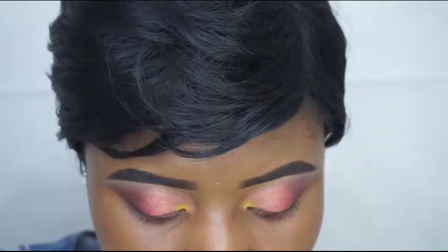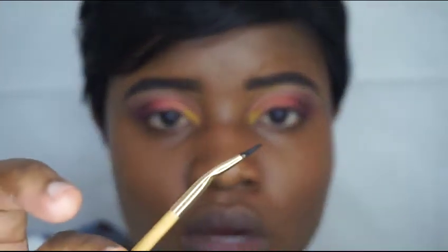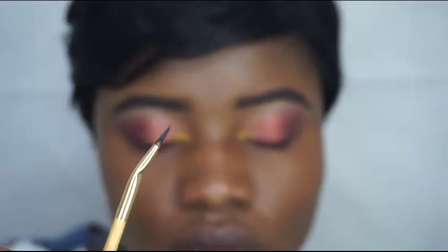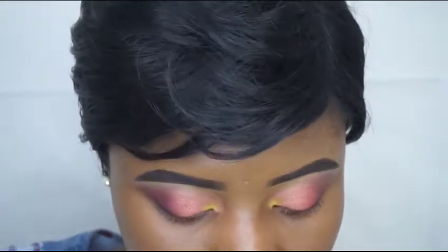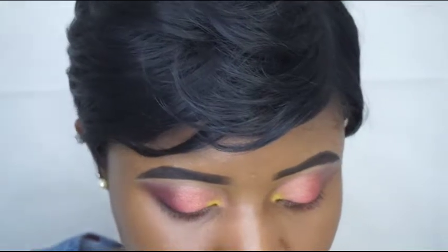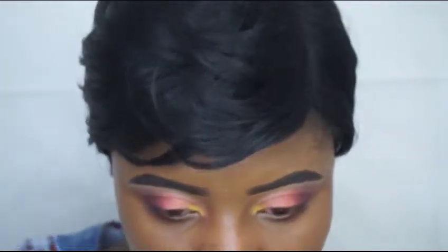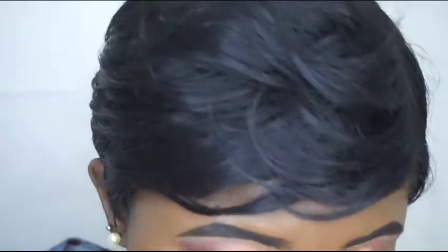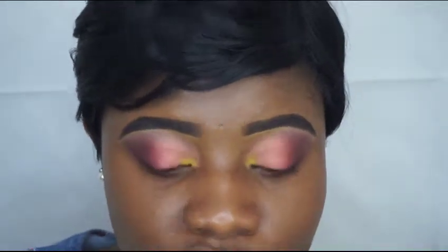I'm using the eyeliner brush that comes with the Tarte eyeliner — I love that brush. What I like to do is go in from the middle towards the end and just come in then wing it out. That's how I do it, but it's just whatever works for you.